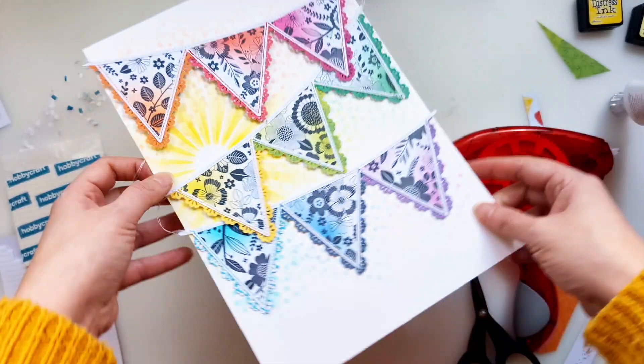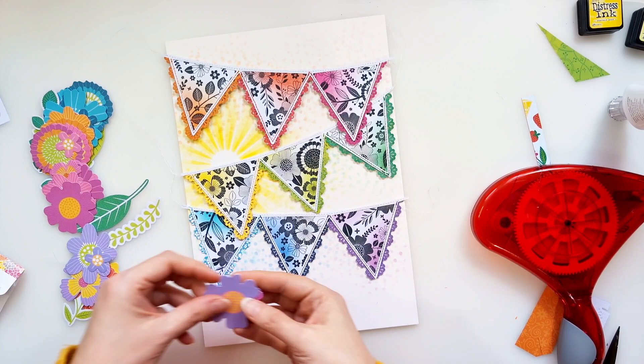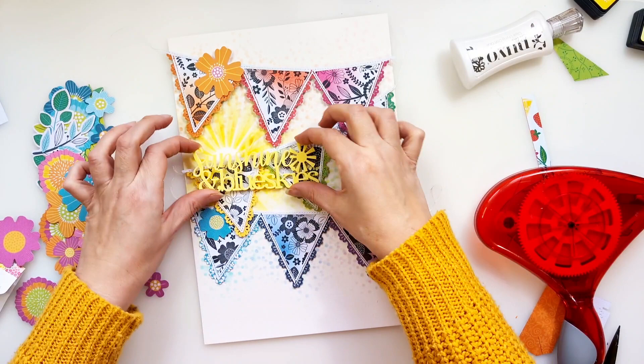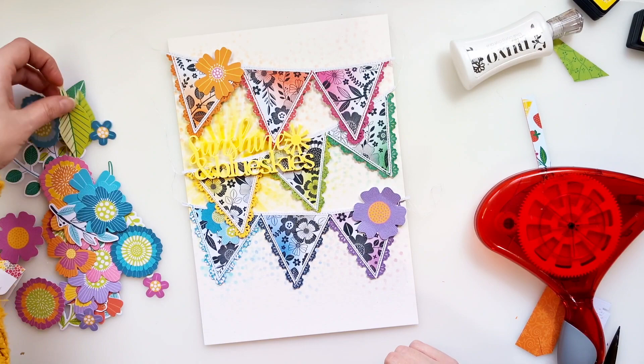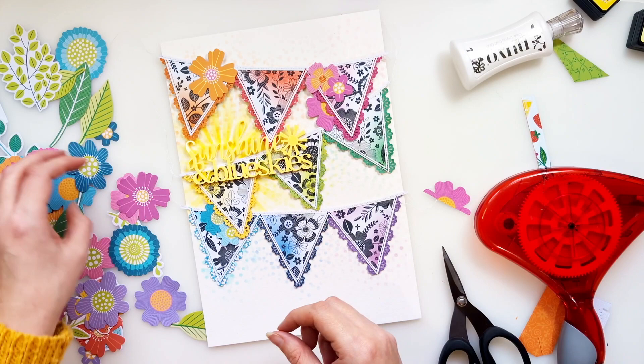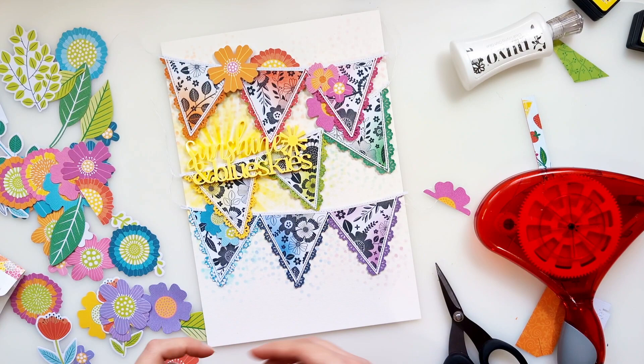Now it is finally time to embellish. Originally I had planned to add tone-on-tone embellishments to each of those little triangles, but I found it was just too busy adding something to every one of those banners — there's already a lot of colour, and adding loads of embellishments as well risked it being so overwhelming that you'd lose focus on the photo and all the details. So I had to pare it back a little bit. I've also tried a variety of different title pieces here.